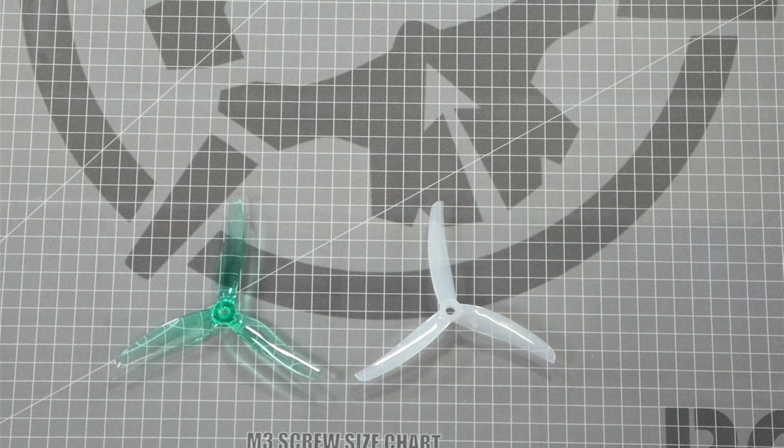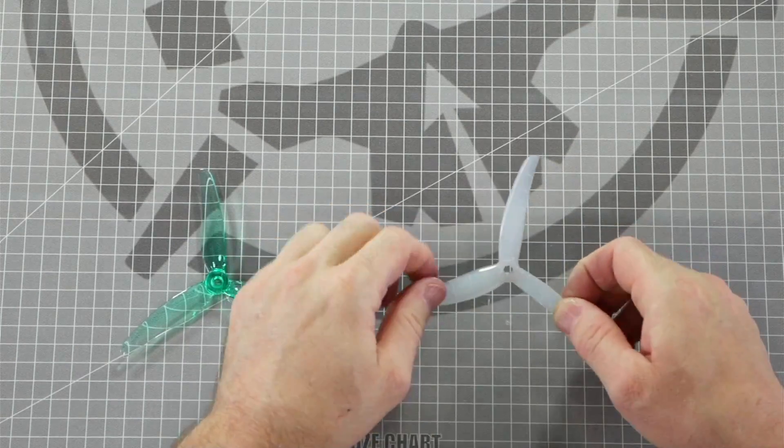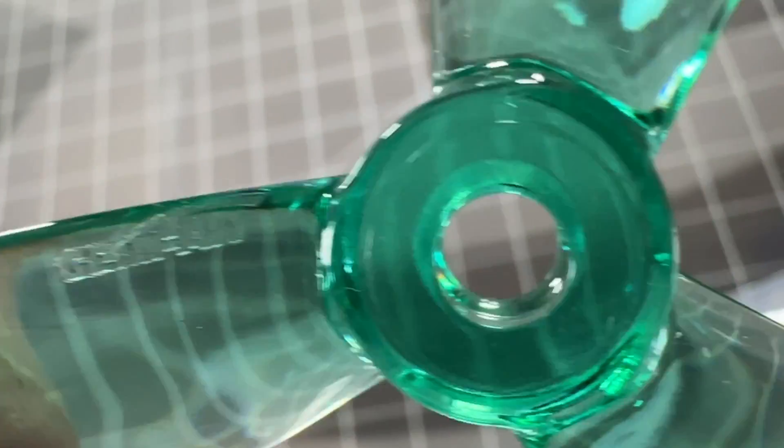The first thing we need to identify on the prop to ensure we are installing it correctly is its top and bottom. The top of the prop almost always has numbers, letters, or other symbols embossed on it. Here are some examples — this is an HQ Juicy J37 and this is a Jemfan Hurricane.